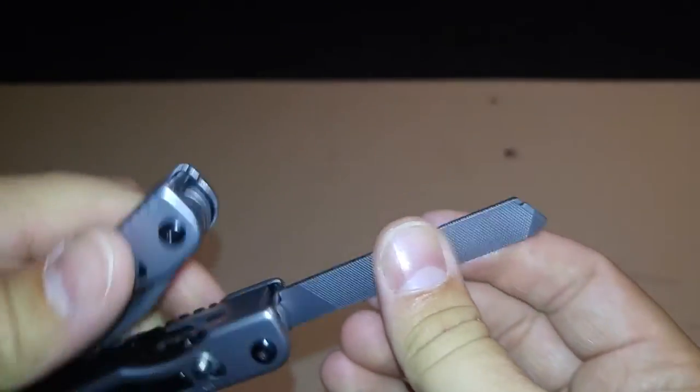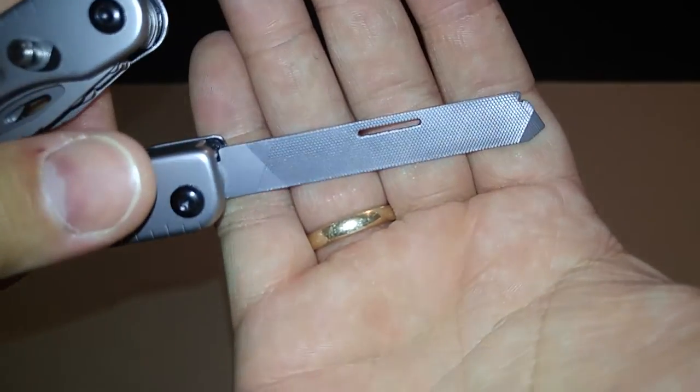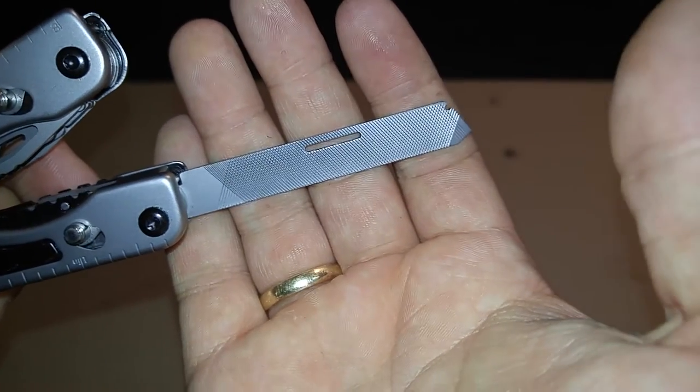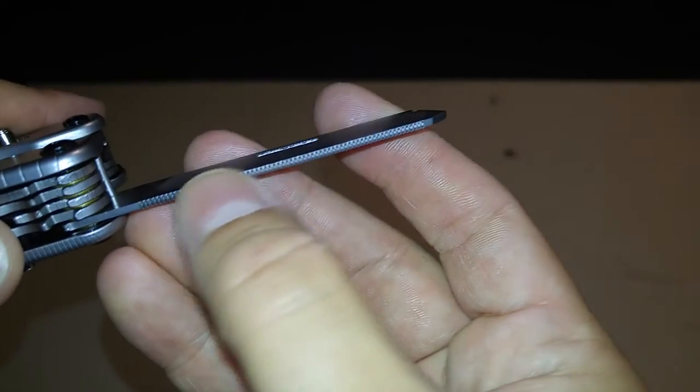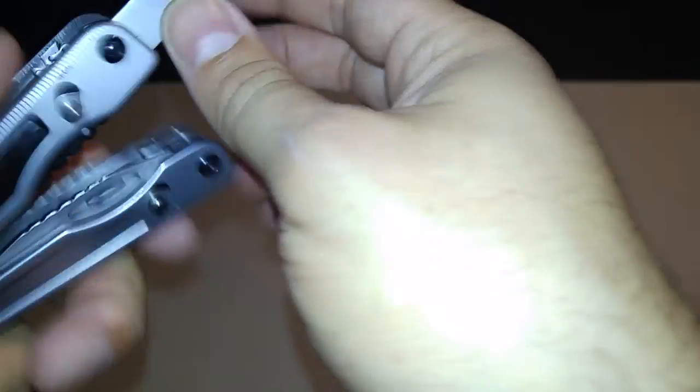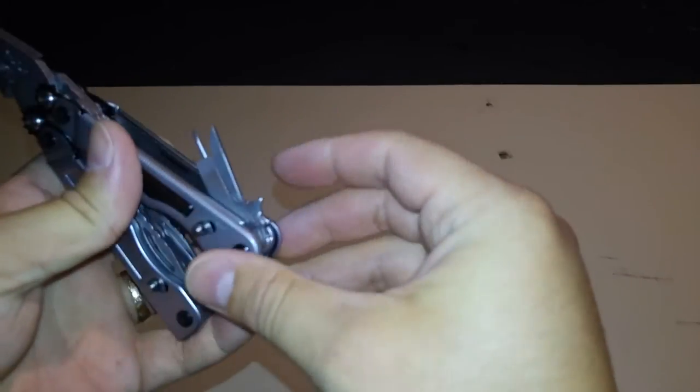On the other side we have a three-way file. You have the standard file on one side, a diamond file on the other side, and more file on the underside. Then we close that up and move to a few more tools in the center.